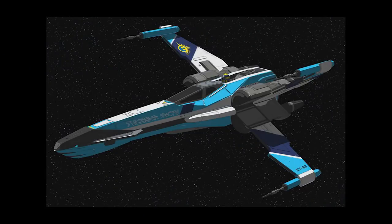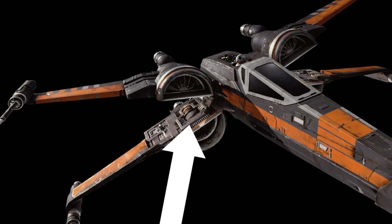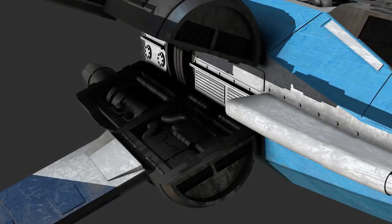Another issue I had with the ship is that there are literally no details whatsoever between the split engines. The T-70 has some awesome greeblies in there, and I thought I'd do something similar to bring that part of the ship to life.